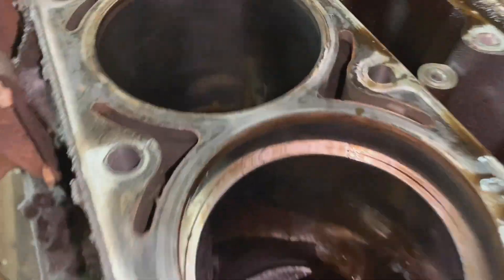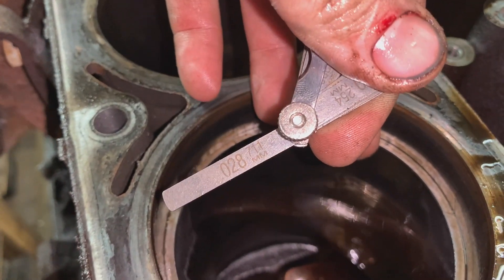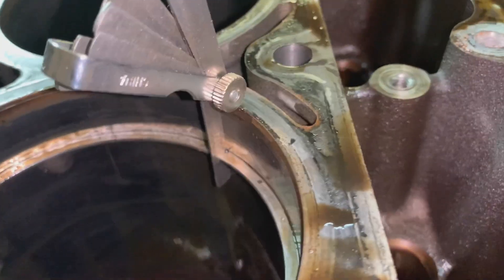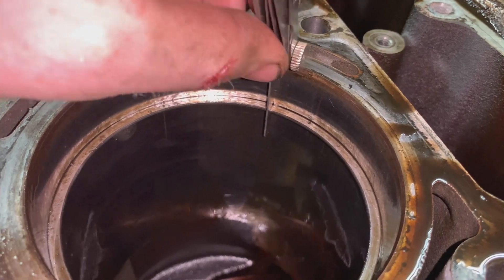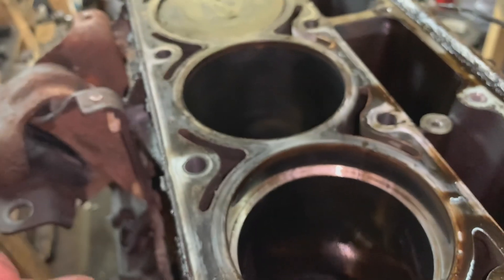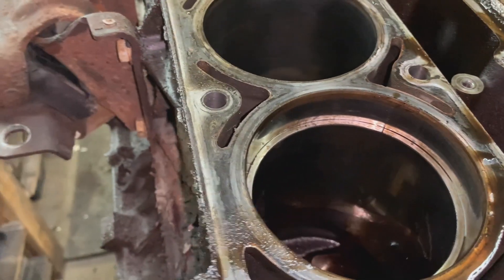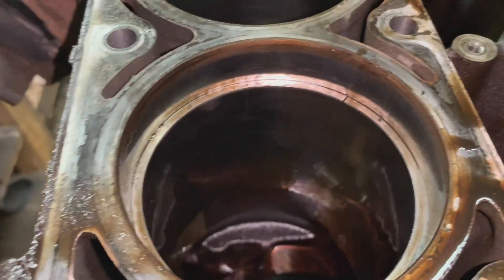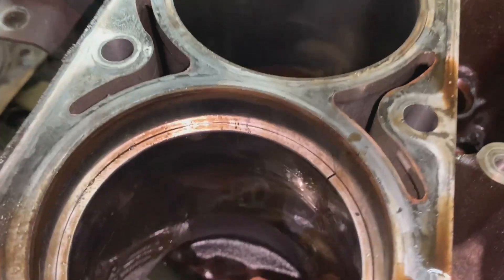The ring is about three-quarters of an inch down the bore. We got 0.028 in there — no problem at all. It's almost loose actually, so we're at 28-29 thousandths. I'm pretty sure bone-stock new engine is like 19 thousandths, maybe. Ring gap seems fine. Usually I'll file them to 30 or 35 thousandths.